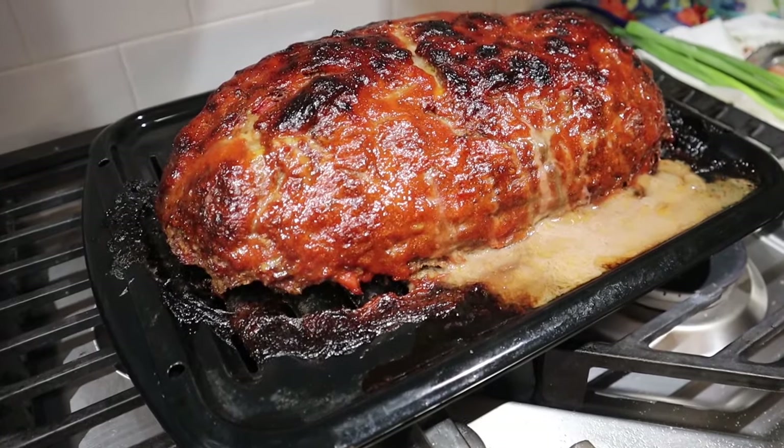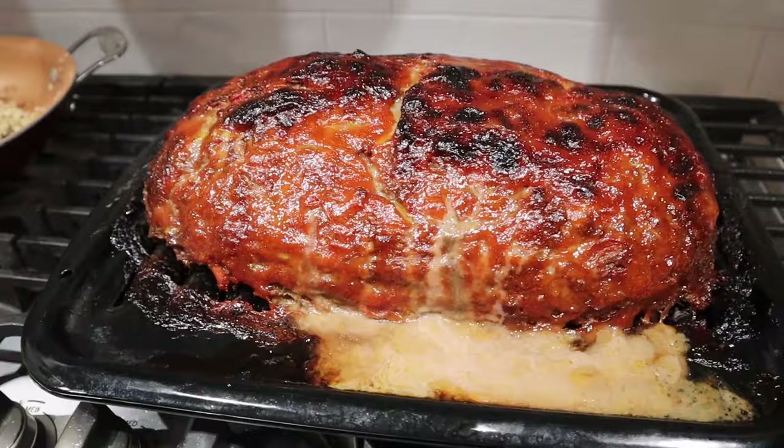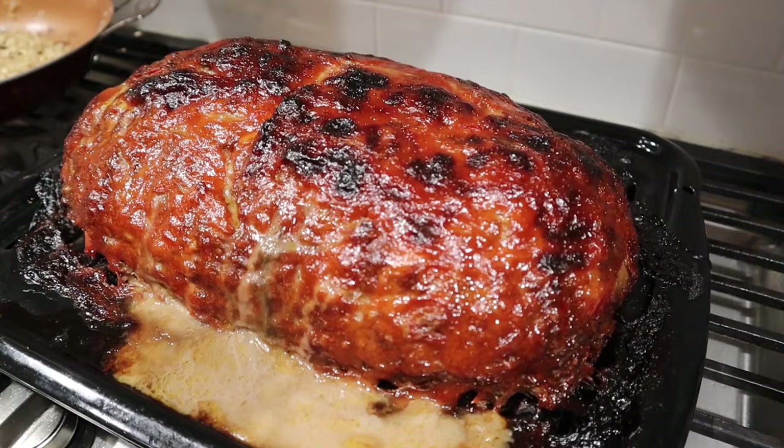Look at that. That is the La La Farm entry into the meatloaf war. Hey folks, Rick here. This is La La Farm's entry into the meatloaf wars. I'm challenging all you content creators out there — I want your best shot at taking on La La Farm in the meatloaf wars.